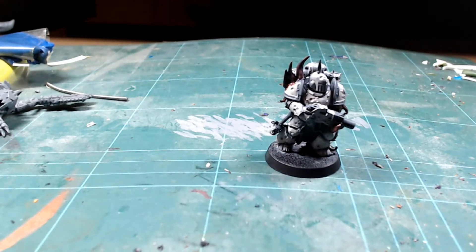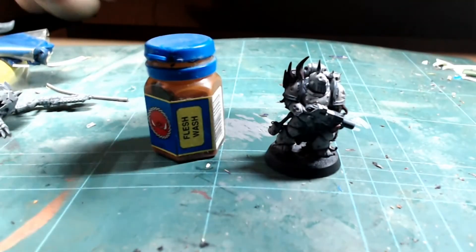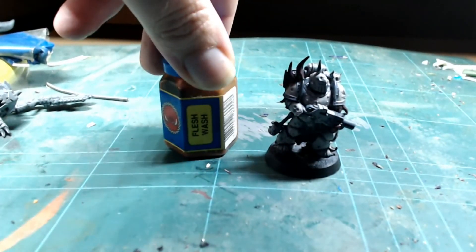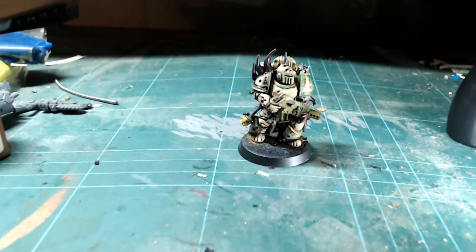I'll start working on making the lovely white armor not so lovely and white. My first plan is to use some classic Flesh Wash, which is awesome, and then a couple of other washes on top to see what it looks like. There we go — I've done all the highlighting and edge highlighting and brought back some of that paler color that was there before.